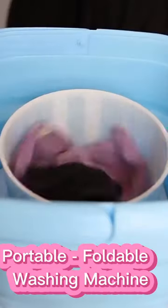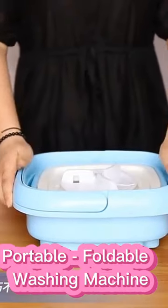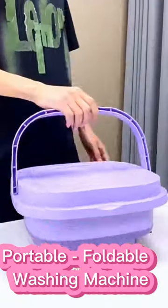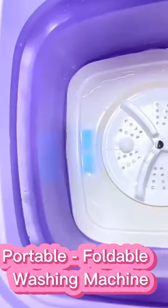But that's not all. The portable washing machine also comes with a built-in ultraviolet sterilization and mite removal system. Multiple ultraviolet lamp beads not only wash your clothes, but sterilize them too. Check out the link in the description to get your hands on this must-have home appliance, available in a variety of colors.